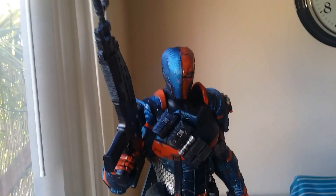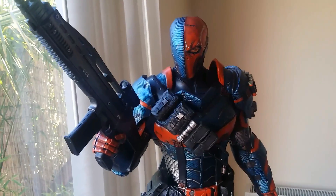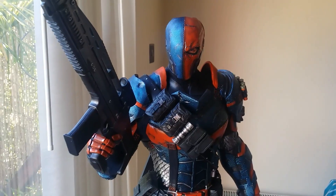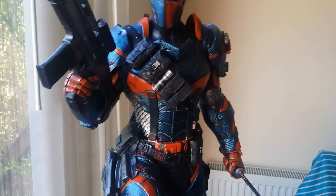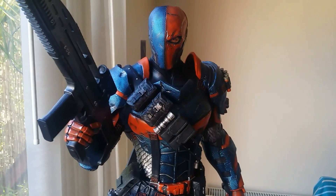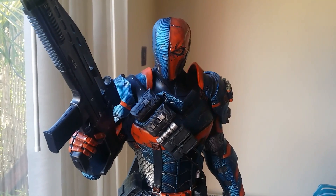Hey people, this is a really quick video. I got my Deathstroke Prime 1 Deathstroke, and some of the additional arms were a bit wobbly - they're back in the box now, but these ones fit fine. So I sent a message to Sideshow to say the hand that holds the staff is a bit wobbly and the exclusive hand is a bit wobbly, asking what they could do about that.